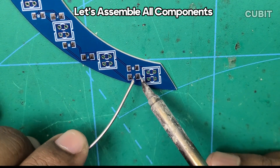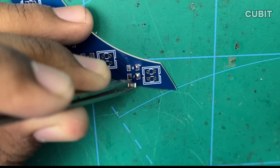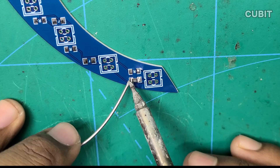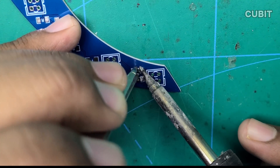Now let's dive into the assembly process. Start by soldering the 330-ohm resistors onto the board, and then solder the 10K resistors.